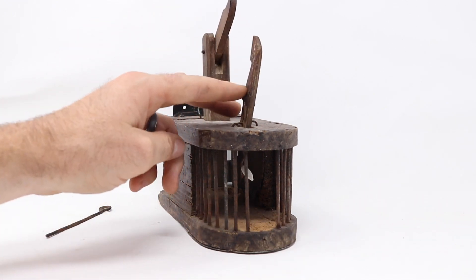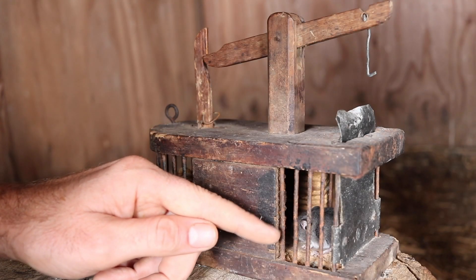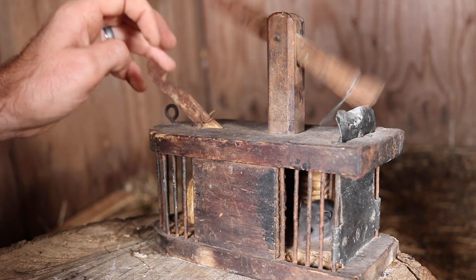Let's go set up the motion cameras and see if we can get a wild mouse to grab the seed and get caught. Last night we caught one of the mice living in the camper. It wanted the peanut, went in there, pulled on the bait, the door closed and we got it.